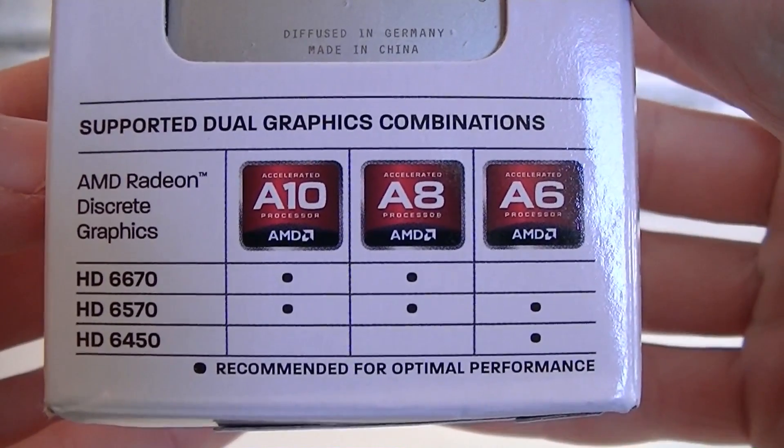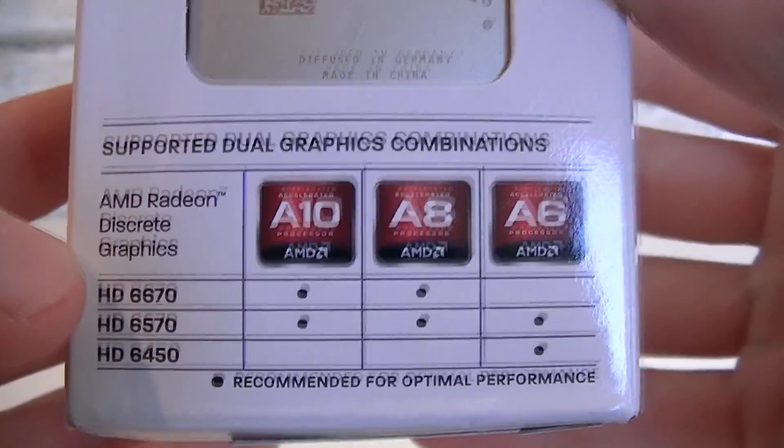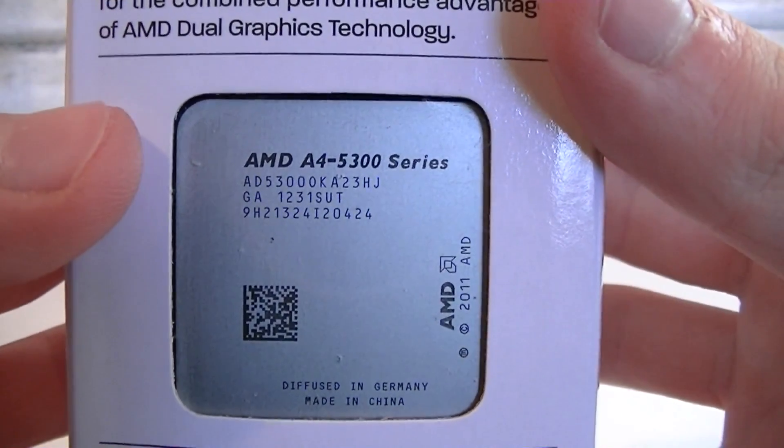The A10 series goes with the HD 6670 and 6570, same for the A8 series. The A6 series runs with the HD 6570 and 6450. Unfortunately, the dual graphics technology isn't supported on the A4 series APUs.